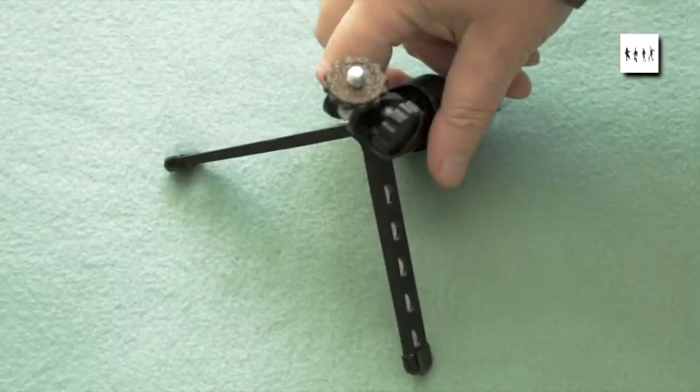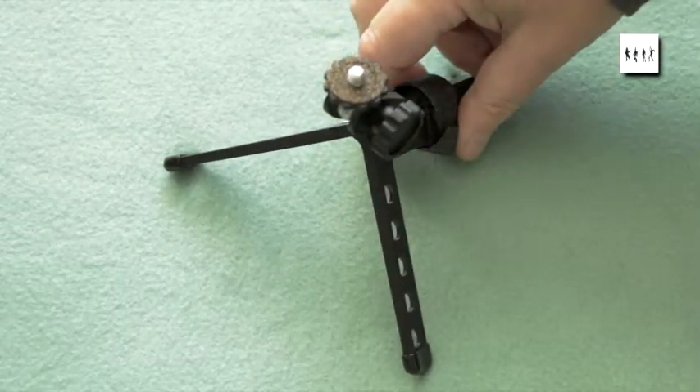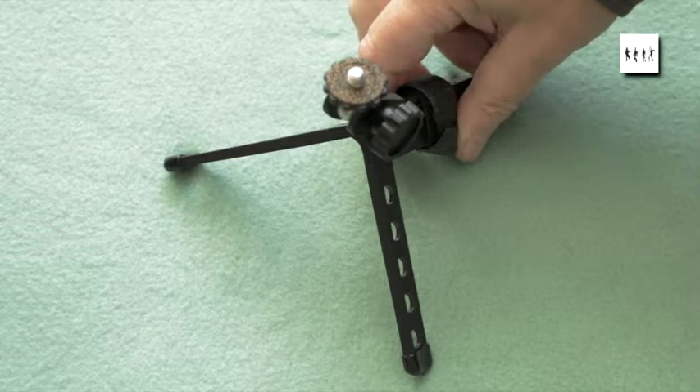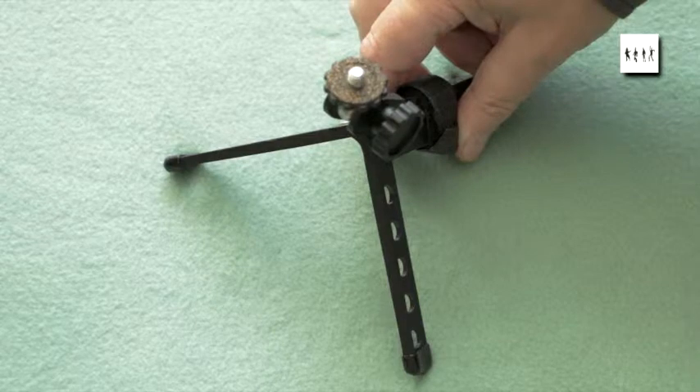Pedco, who are the original manufacturers of the Ultrapod, have revised the design of the Ultrapod One and made what they call the Ultrapod Mini, which has a different shape on the leg ends.